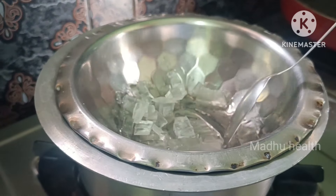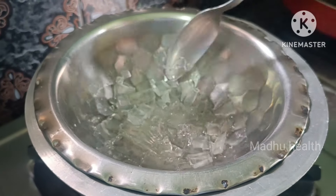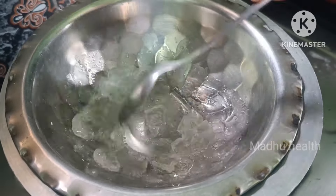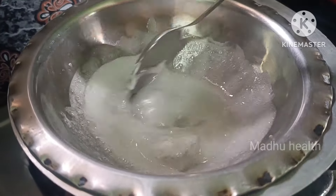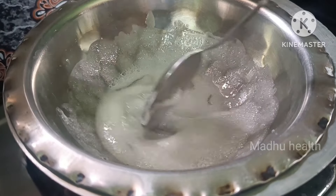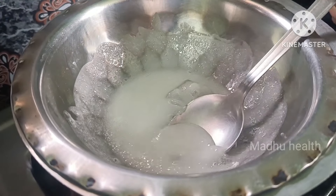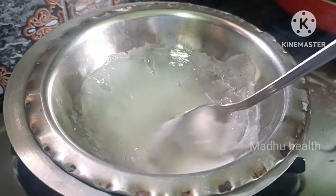We can use it on our hair in our busy life — our hair is important. We also have hair care options, but we can't always use chemical products. There are homemade soaps and chemical soaps, so we can use homemade soap for hair fall control.